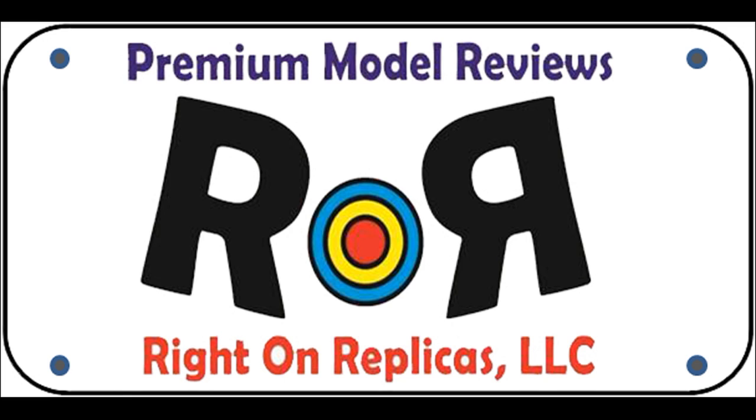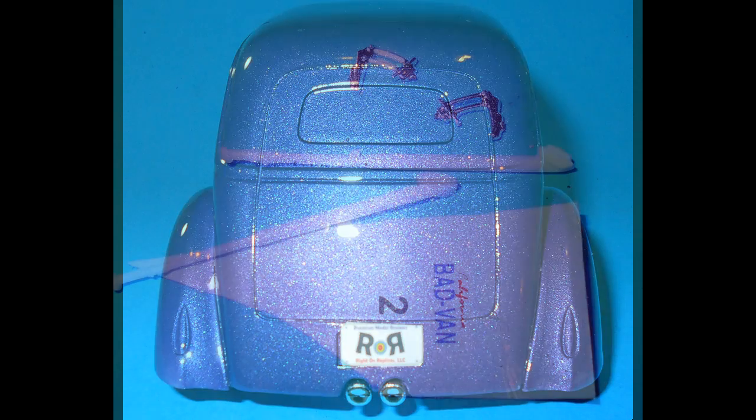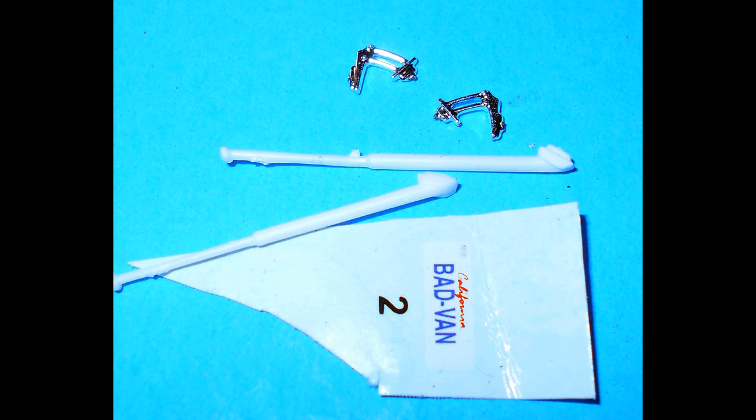I wanted to personalize my custom Ford, so I printed out my logo as a license plate, sized it up, and printed it on plain paper with a color inkjet printer. I just used a piece of tape over it and glued it into place with some white glue. There aren't many parts left — just a custom plate that I didn't use and some braces and trappings. It's a pretty complete build of dedicated parts for this particular model.